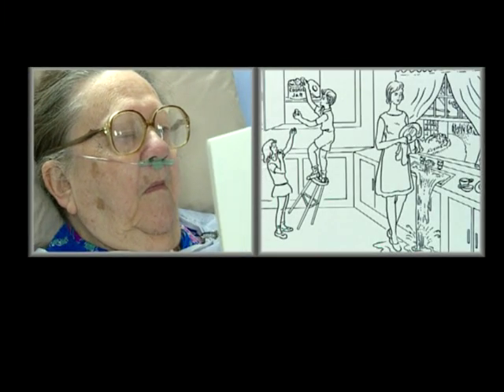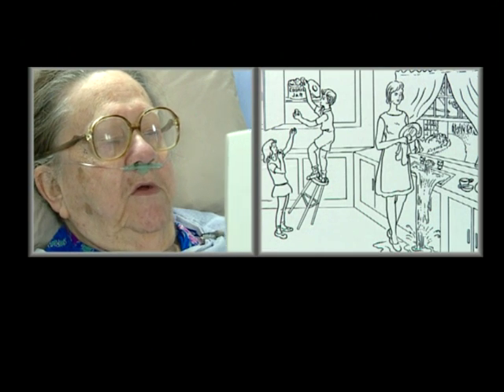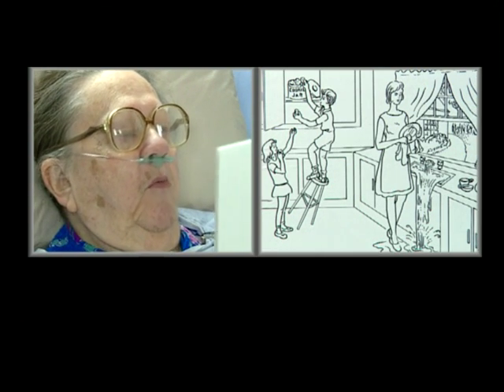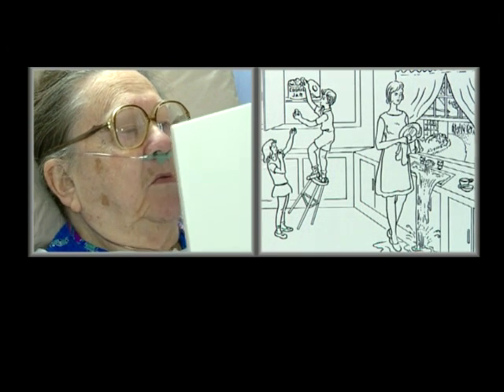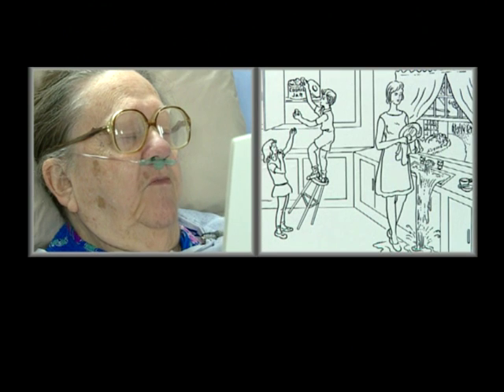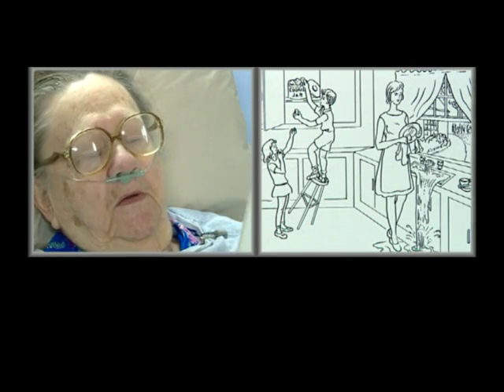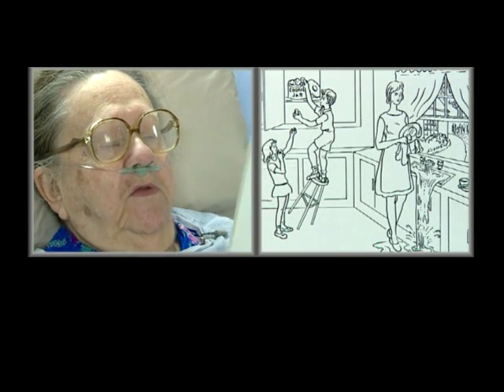Tell me what you see going on in that picture. I see the lady doing dishes. Mm-hmm. And a little boy — a little boy is trying to get the cookies. Mm-hmm. A girl in front of him, standing in front. Very good. Anything else? And the water is running out of the sink. Okay.